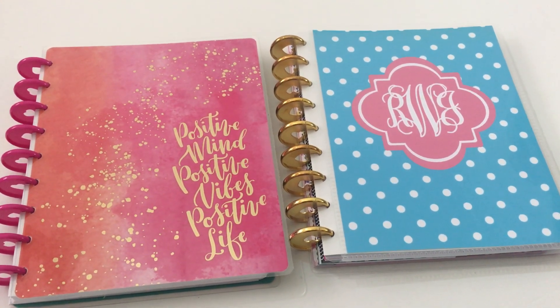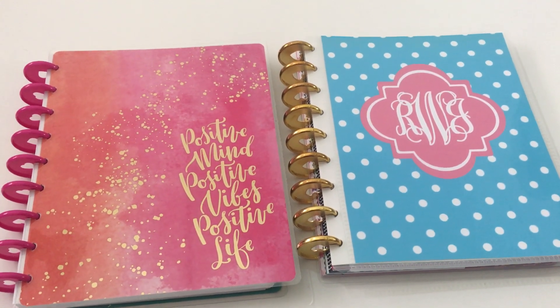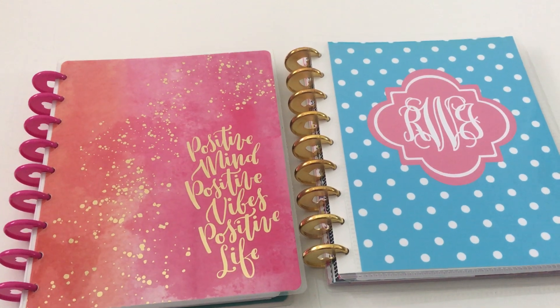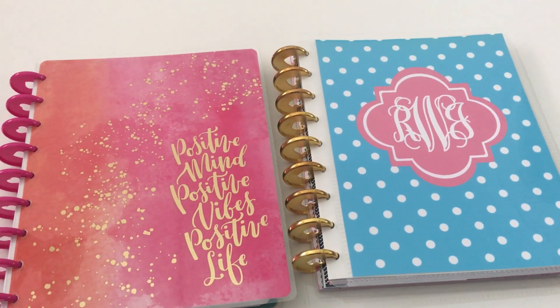If you follow my channel, you know that I love discbound planners and notebooks — they just give you so much flexibility, being able to add and remove and rearrange pages all the time. There are thankfully way more brands offering discbound planners and notebooks nowadays, and most of them have accessories that you can purchase separately if you don't want to buy their whole planner or notebook system.